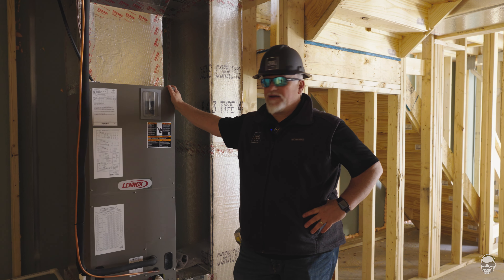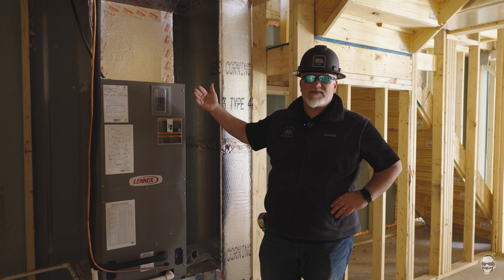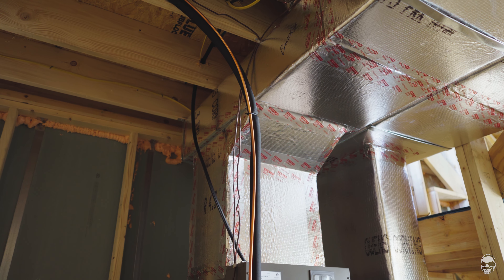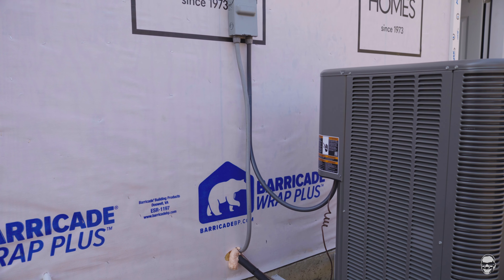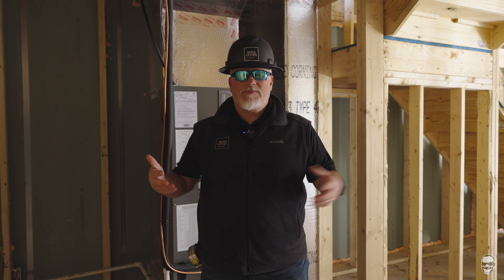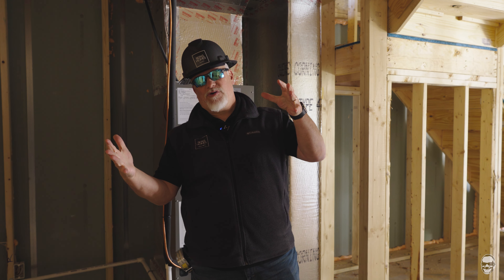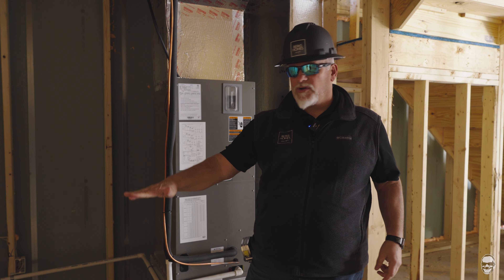Right here this unit behind me is the furnace — while it heats the air, it'll actually cool the air as well. You can see this line set here that brings the cooling fluids from the condensing unit outside. Our exterior units are always mounted on a bracket fastened to the foundation; we don't just sit them on the ground. Years past people would sit them on the ground, but that's in the over-dig area of the home and that freshly excavated earth can eventually settle, causing the condensing units to possibly tip over. Mounting them on a bracket keeps them stable and out of the dirt.